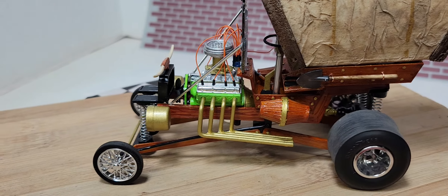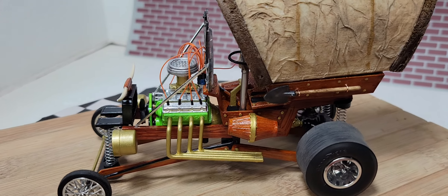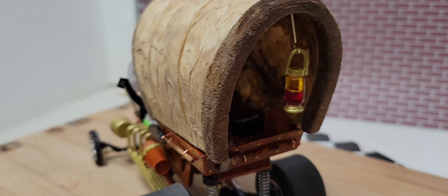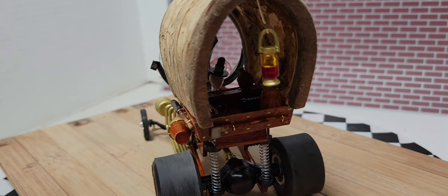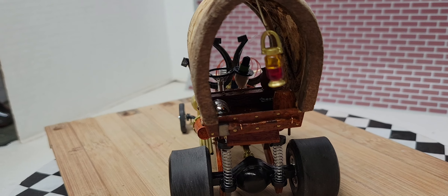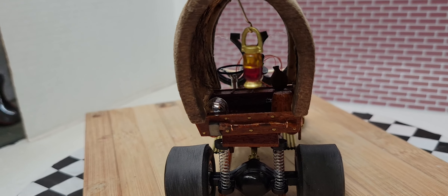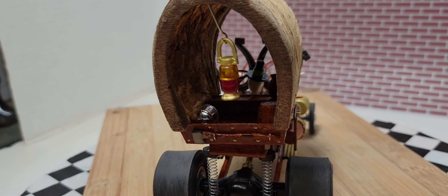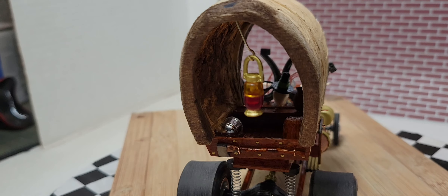I figured it's a Conistoga wagon, it's going to be mostly wood. Made our own lantern in the back — I took a couple of lenses from a truck model, the ones in amber and red, and glued them together.